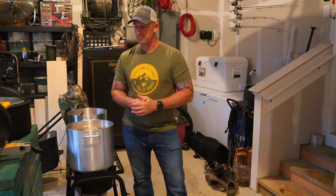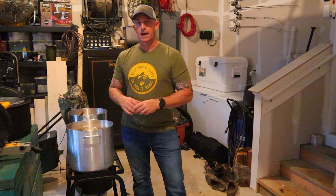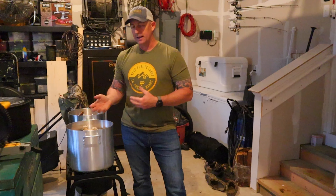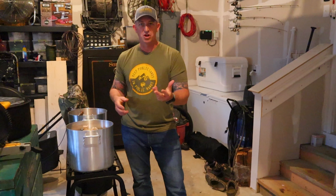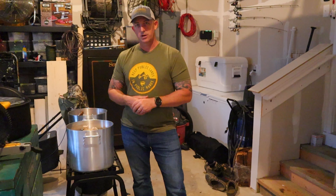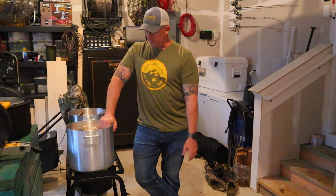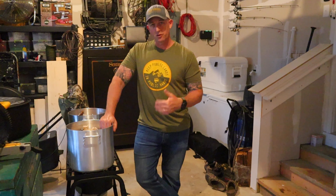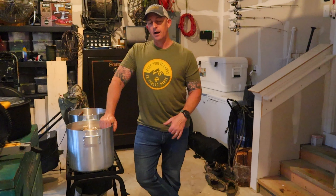I'm going to boil this down for essentially 36 hours to really break down all the sinewy parts, tendons, cartilage, and skin. I can then pick out the bones — and even a lot of the small bones will just pulverize in the process, turning to mush. That's good because you get the nutrients from the bone that stays in there; the dogs can eat it and it won't hurt them like eating a regular chicken bone might. I'll fill these up with water, let them simmer, turn it off at night, and continue simmering until sometime tomorrow.